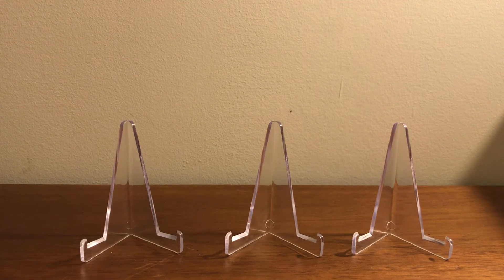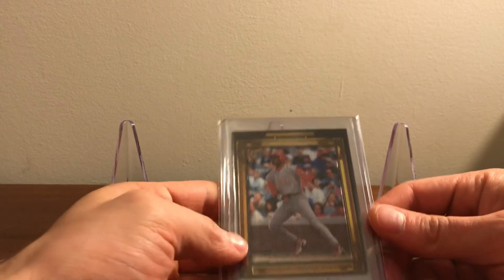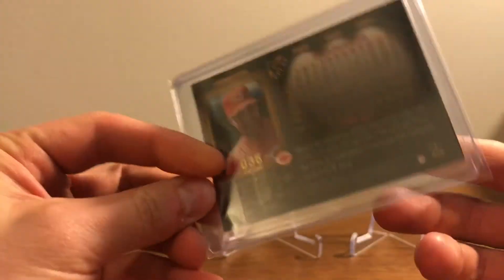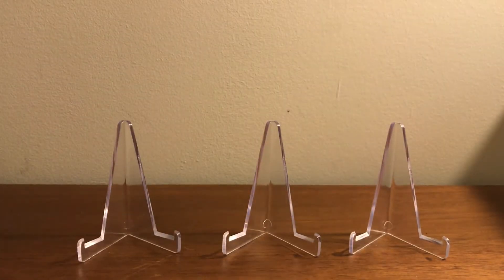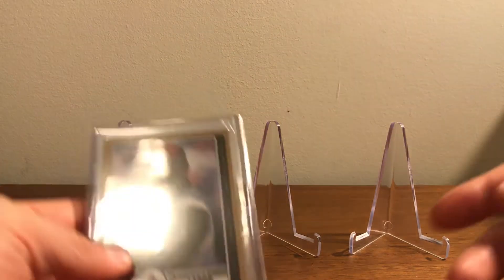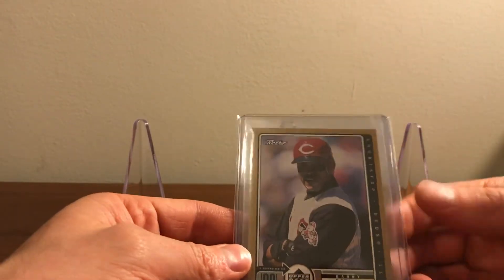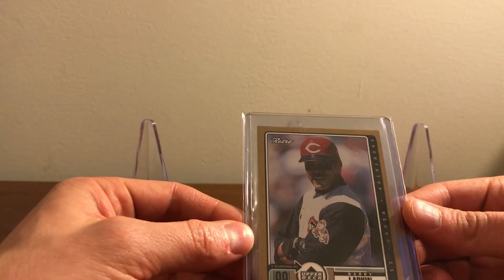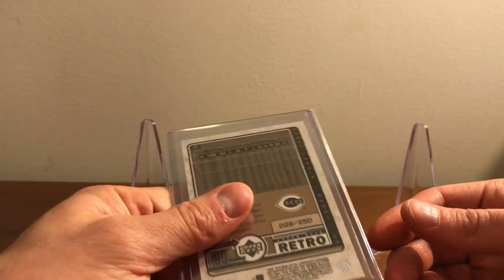I picked up this 1998 Topps Gallery — this is the Players Private Issue, out of 250, with some really interesting serial numbering: 36 out of 250. This came from a lunchbox — basically tin boxes that you would open up like a lunchbox. This is a 1999 Upper Deck Retro — this is the gold, and the golds are out of 250.